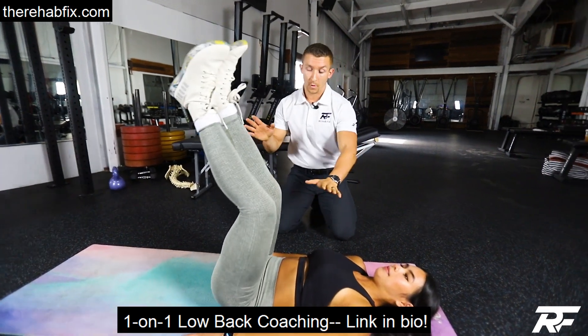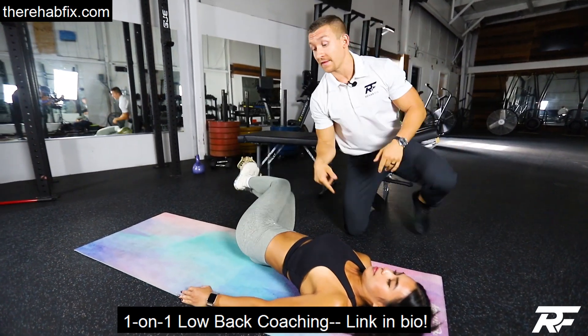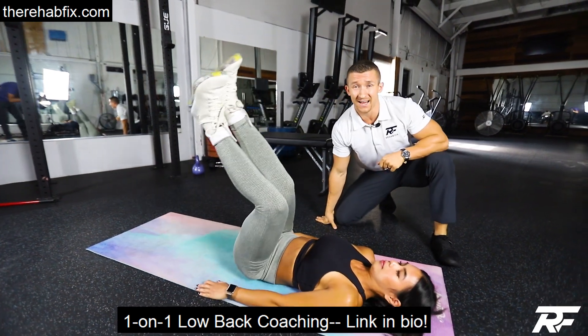Let's put the legs straight up in the air, brace ourselves, and swing them side to side. This is a lot of force on that low back, but you're sure to get some cracks out of it.